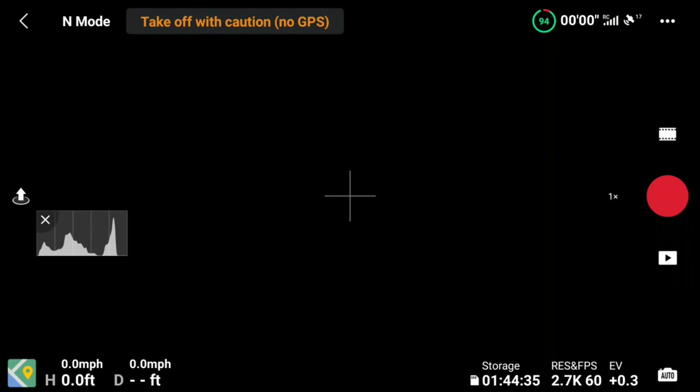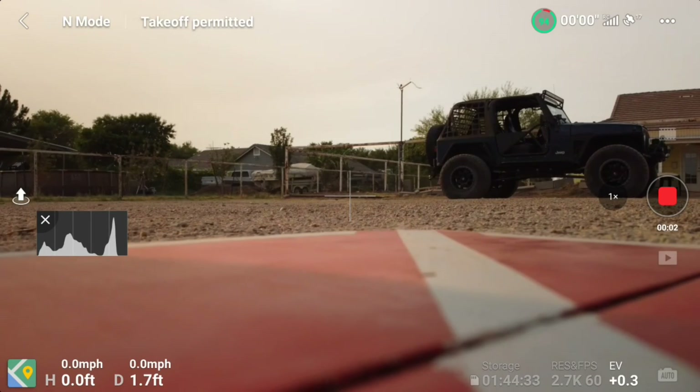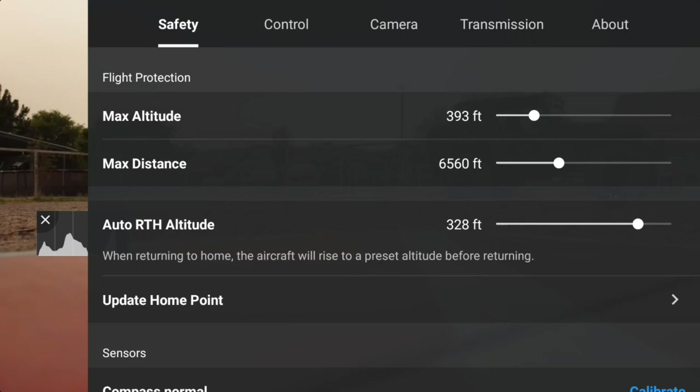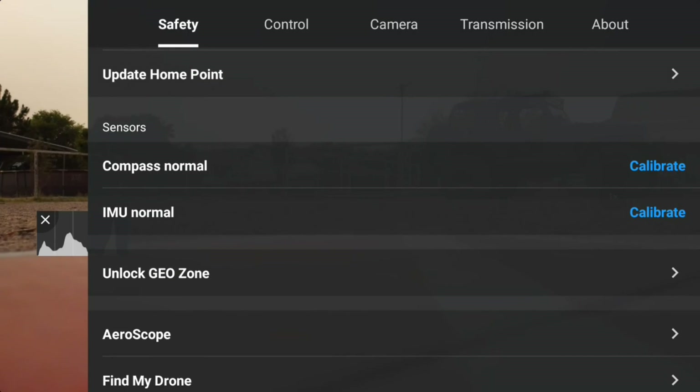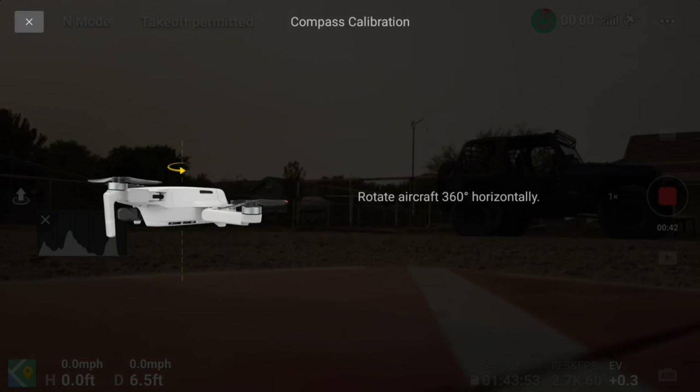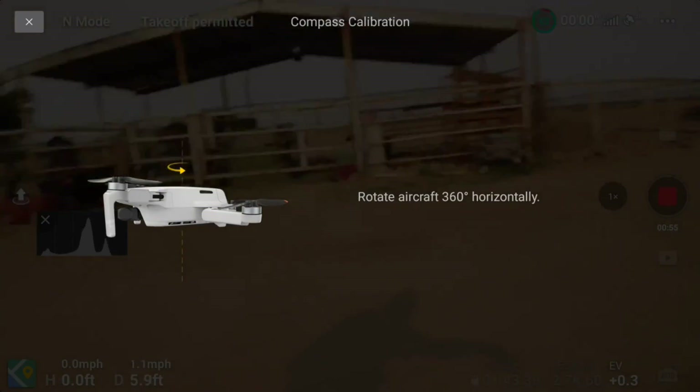The smart controller has got a much larger, brighter screen, and it's much better than my cell phone — it doesn't go dim like my cell phone did. I'm making the first flight with my DJI Mini 2 and the smart controller, and it is really a pleasure. My eyeballs aren't all that great anymore, and I always carry a sunshade and extra stuff for my phone, but now with the smart controller, you don't need a sunshade and you can still see the screen in bright sunlight. It's just much nicer.